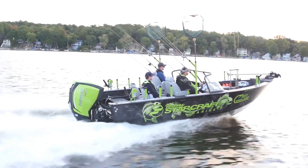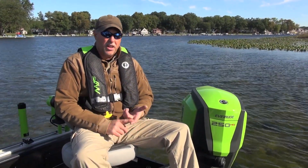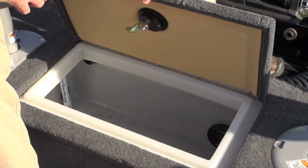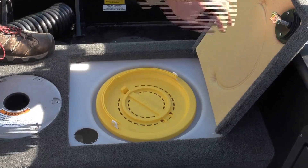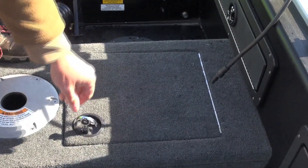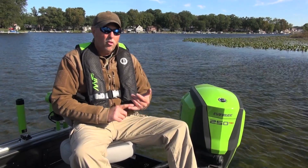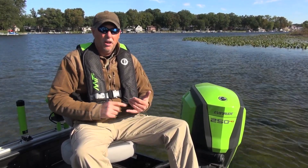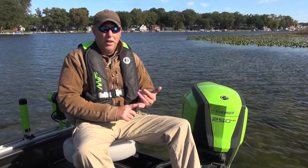The raised casting deck in the STX is very nice — it's carpeted and houses important features like your live well. This live well is very large and divided. It also has a bait well feature inside so you can access your bait and put your catch in — it can handle fish as large as musky. There's also a dry storage compartment here in the rear casting deck.